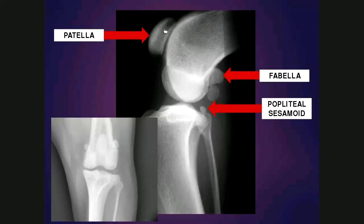Within the stifle, the patella is situated cranially. The two fabellae as well as the popliteal sesamoid are located caudally. The popliteal sesamoid is the smallest one and is often difficult to see on the craniocaudal view. The two fabellae can be different sizes to each other and at slightly different levels, and this can still be normal.